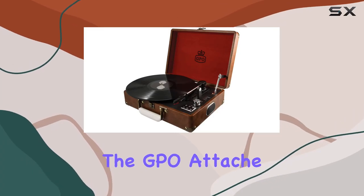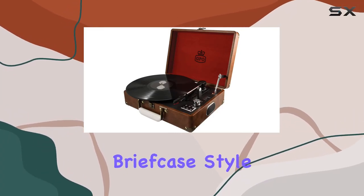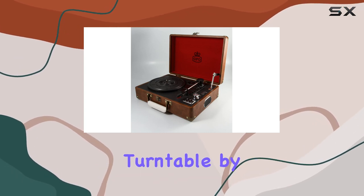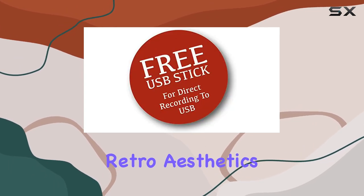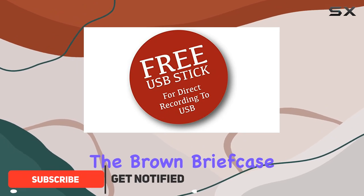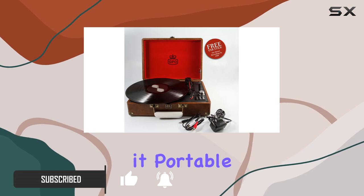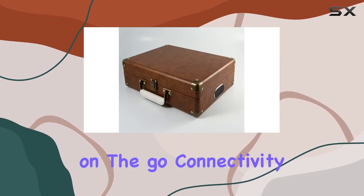Today, we're diving into the GPO Attache ProTelx Brown Briefcase Style Vinyl Record Player Turntable. This classic style turntable by GPO combines retro aesthetics with modern functionality. The brown briefcase design not only adds a touch of nostalgia but also makes it portable and convenient for vinyl enthusiasts on the go.